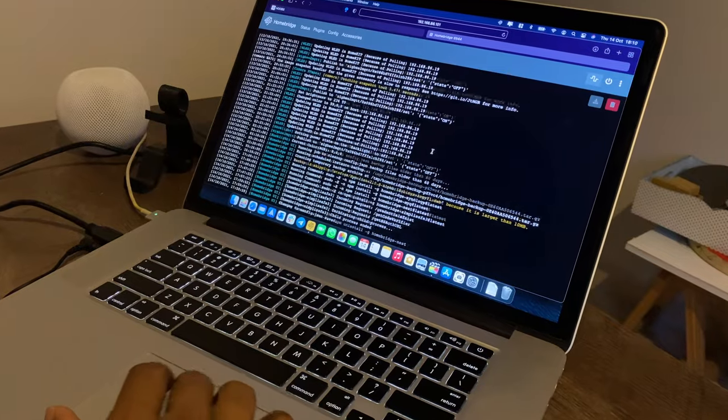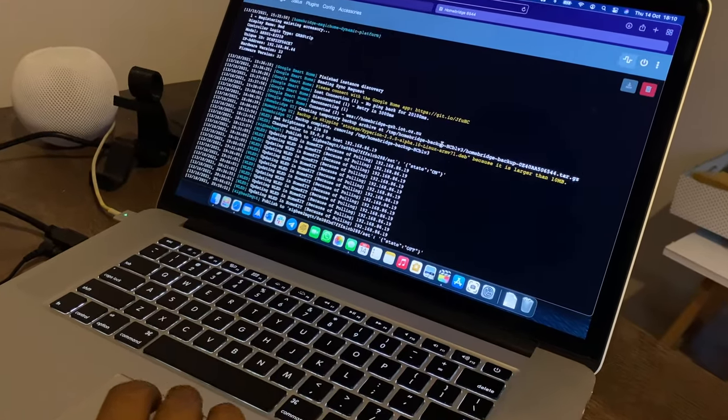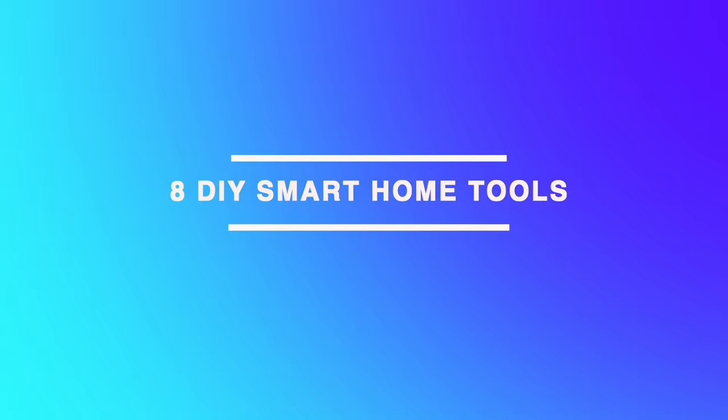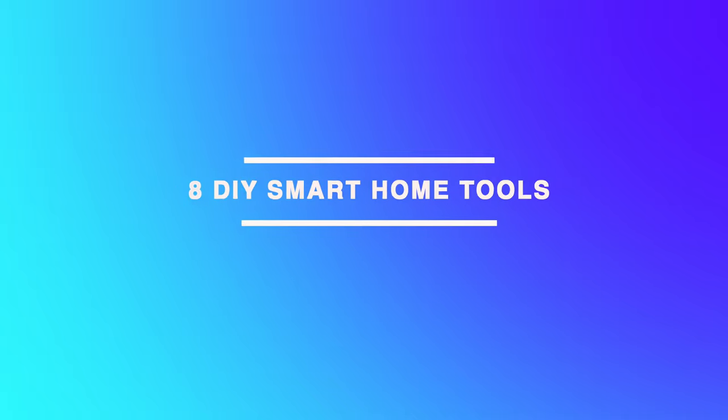Building a DIY smart home needs a good set of software tools to write or manage code, monitor your devices, and update data as well. So whether you are planning to build or already have a DIY smart home, these are my 8 favorite and most useful smart home tools that I use and will also make your life a lot easier.